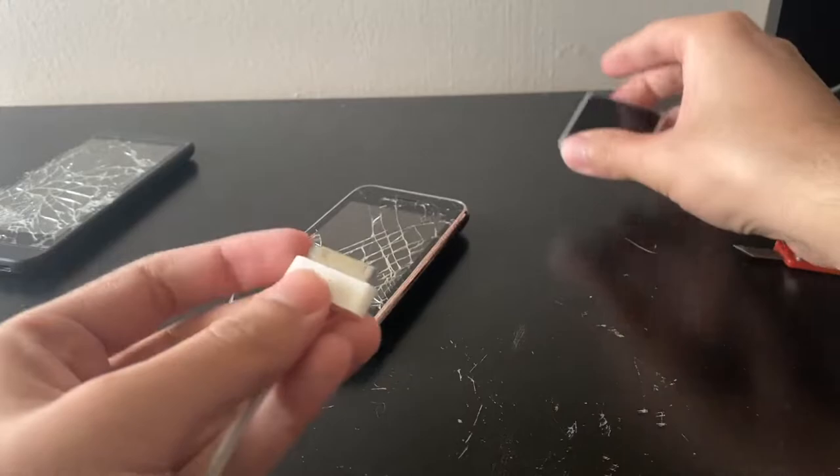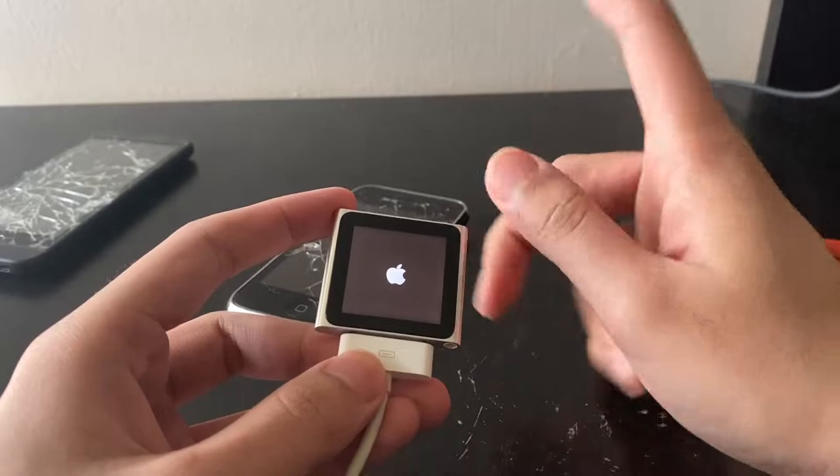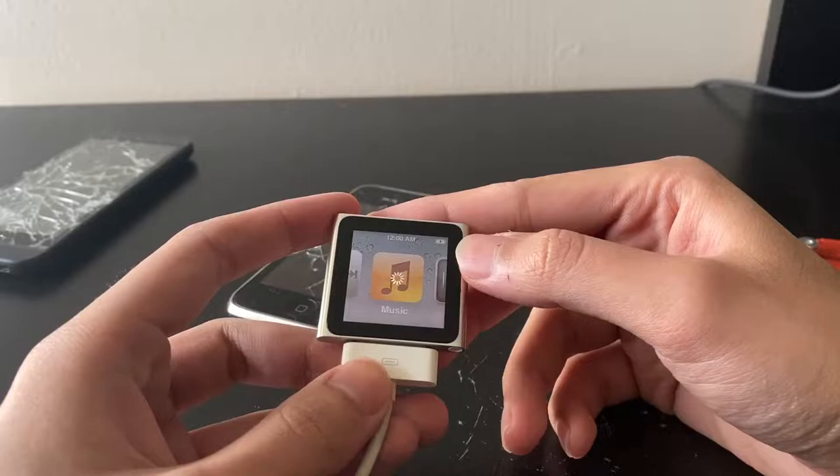Let's see if the iPod works — this one is what I'm really waiting for. Oh, it works! I thought it was listed as broken. Maybe it keeps shutting off really fast, so maybe it has a bad battery.